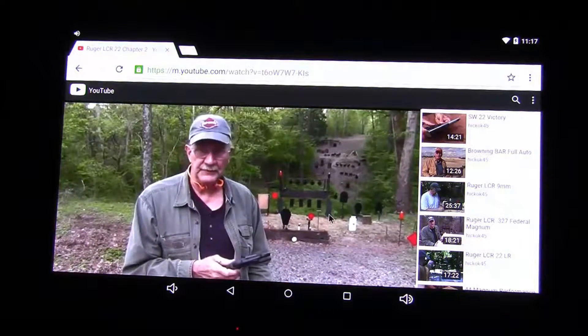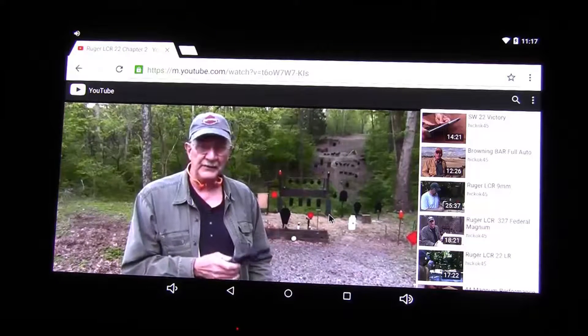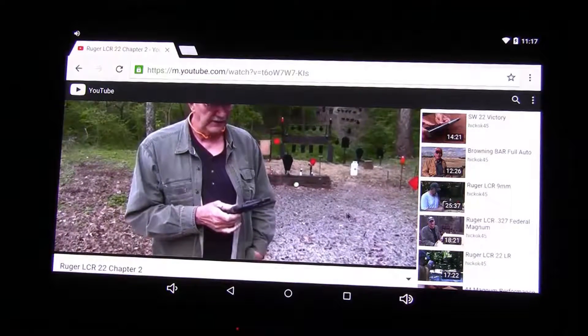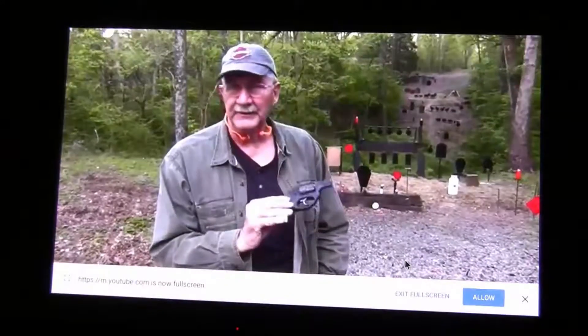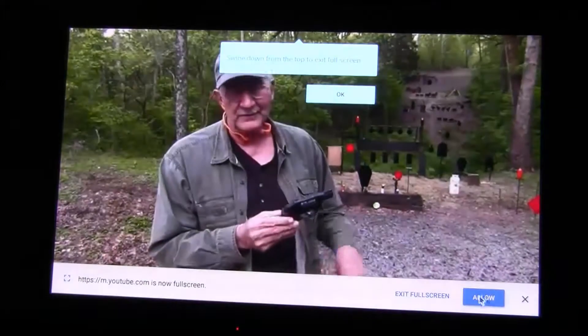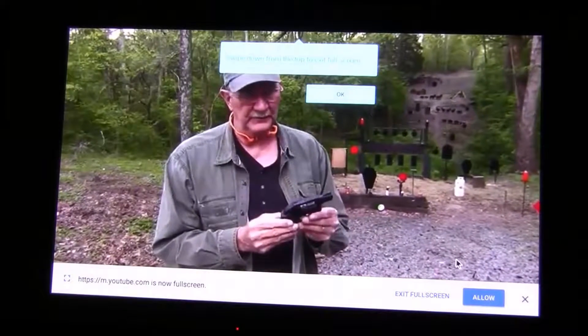It's not mandatory. None of the videos are mandatory. Just want to make sure everybody knew that, and even Chapter 2. So if you'd rather not see me shoot this thing or talk about it a little bit again, it's not required viewing. But we're glad you're here.